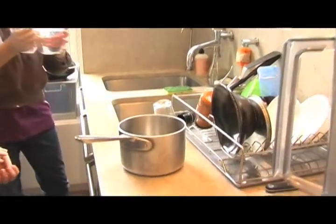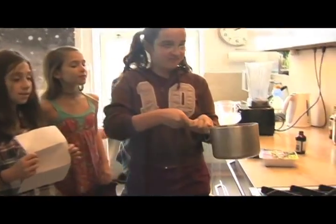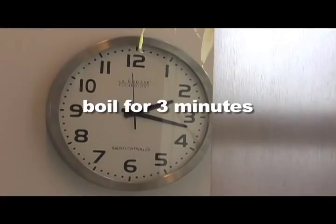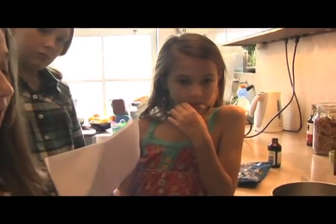The first thing we were going to make is the chocolate mousse because that needed to go in the refrigerator to set. Heat the silken tofu in two cups of water on medium to high heat until it boils. Let it boil for about three minutes. Then strain it and put it into a blender.